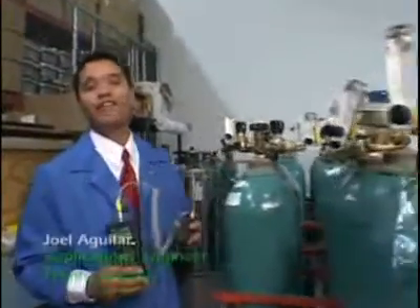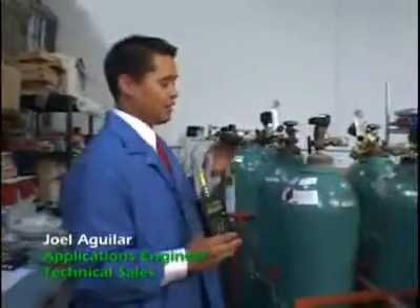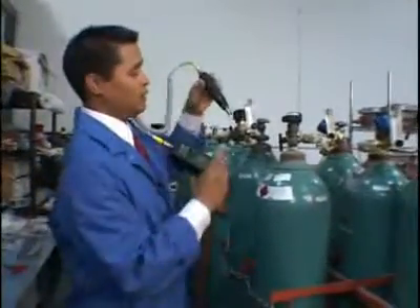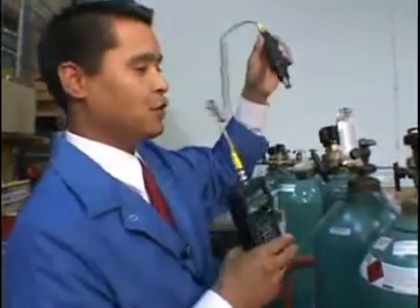This will be a demonstration of the Hyalurta 500 handheld hydrogen leak detector that H2Scan has released. We're going to demonstrate how the LED array and the probe tip can help identify and locate a hydrogen leak.